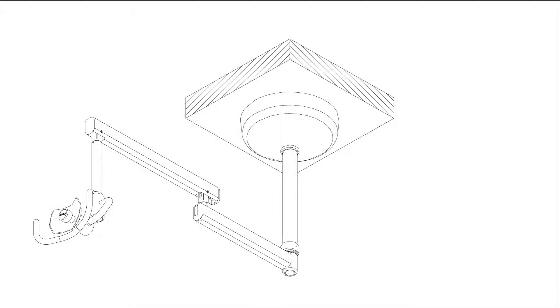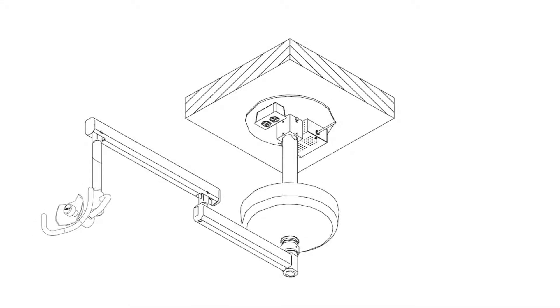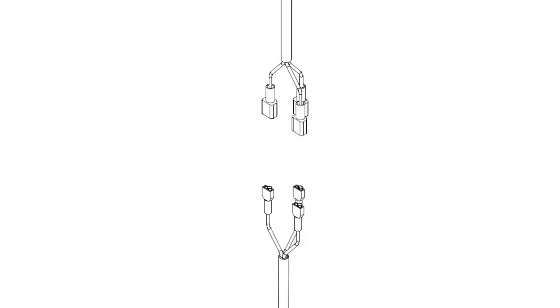For ceiling mount lights, remove the ceiling shroud and locate the break in the light wiring harness. Disconnect the light wiring harness by pulling the 3 mated spade connectors away from each other.